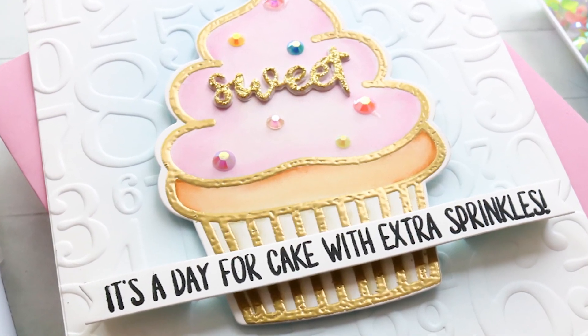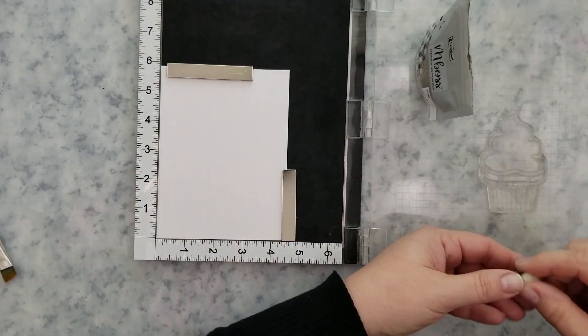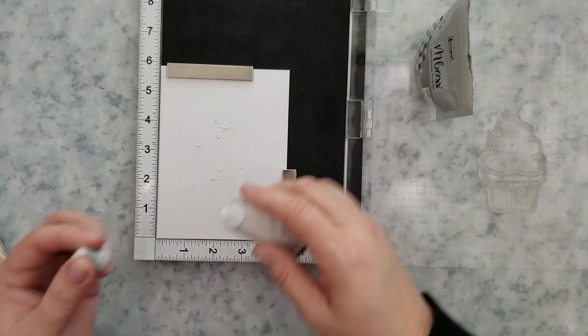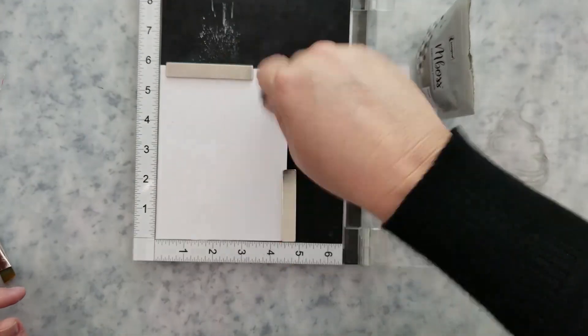I'm getting started with a piece of Bristol Smooth paper in my MISTI. I'm going to arrange the cupcake stamp, add a little bit of anti-static powder to the paper for heat embossing, and then stamp the image using Versamark ink.